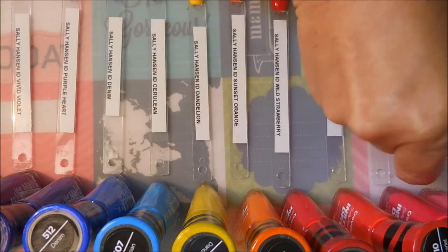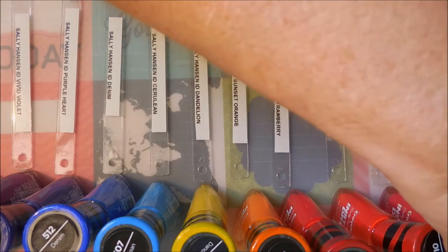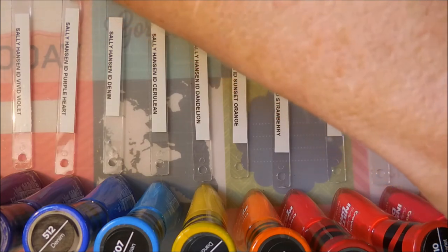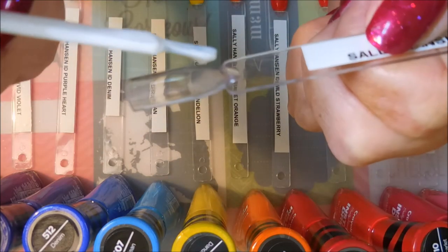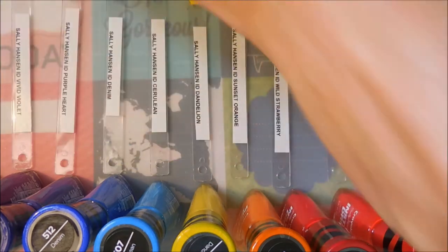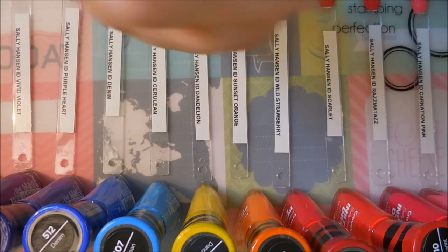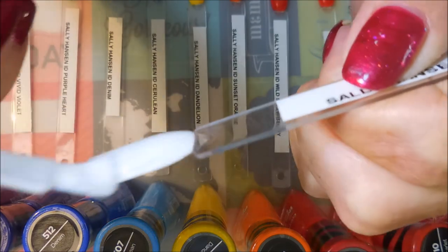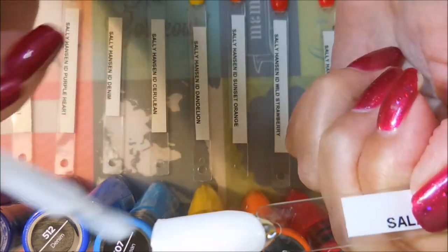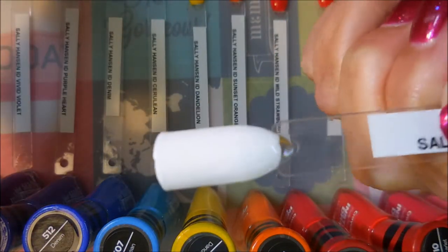And the last one I have is the white. You guys know I don't have a love affair with white nail polish, but who knows — this could be the one that changes my mind. Do you guys know how many swatch sticks I have that are just white swatch sticks? It's kind of insane. Sorry, I was having a dripping problem — I had to take care of it. This one's going on really nicely. Beautiful.